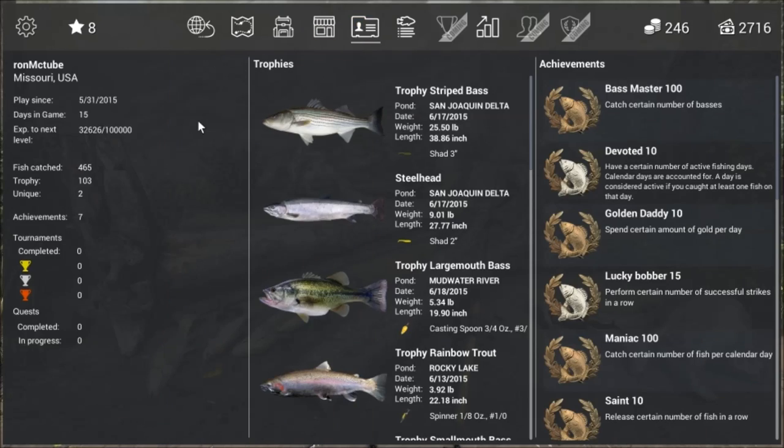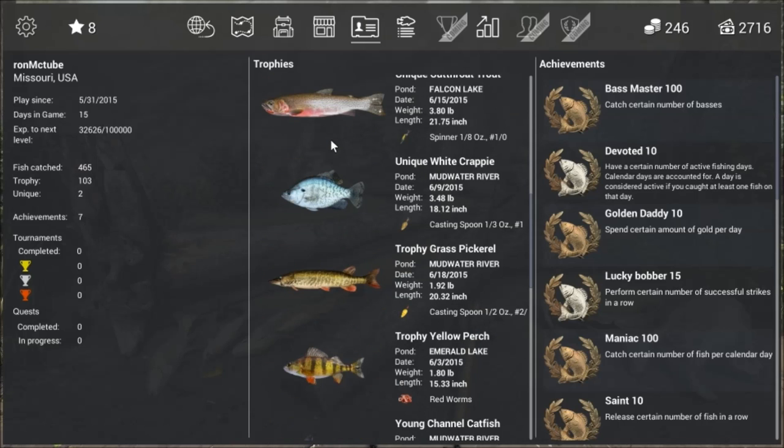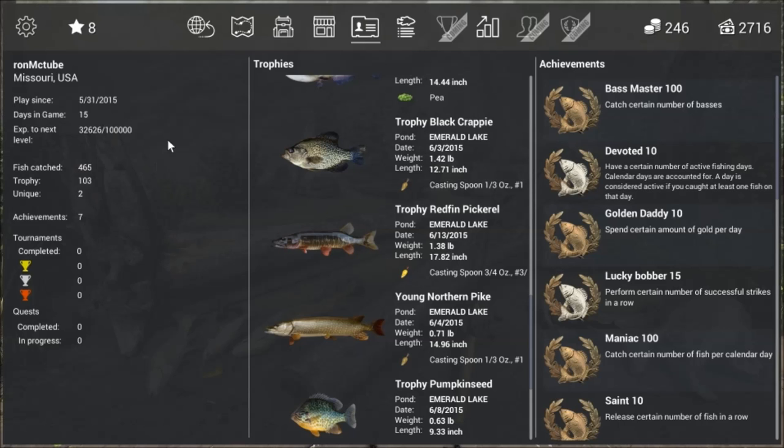Here are some of the achievements. On my right all your trophy fish get stored in the middle and you can see I have got numerous different species. You have got your XP up the top left as well for my leveling.